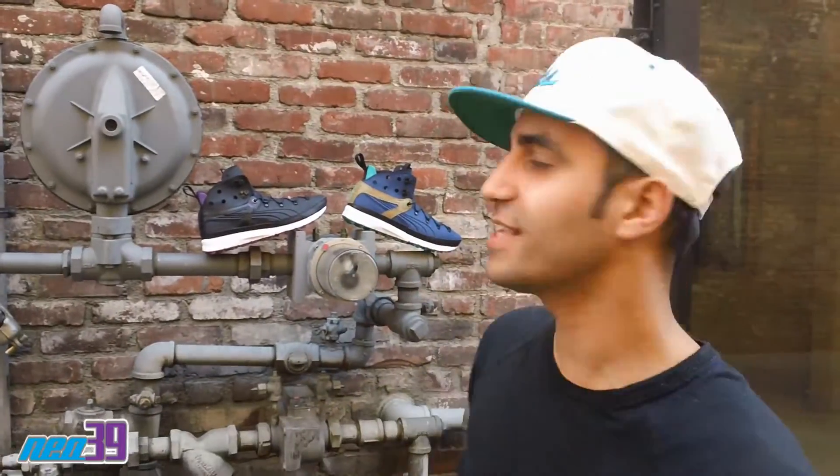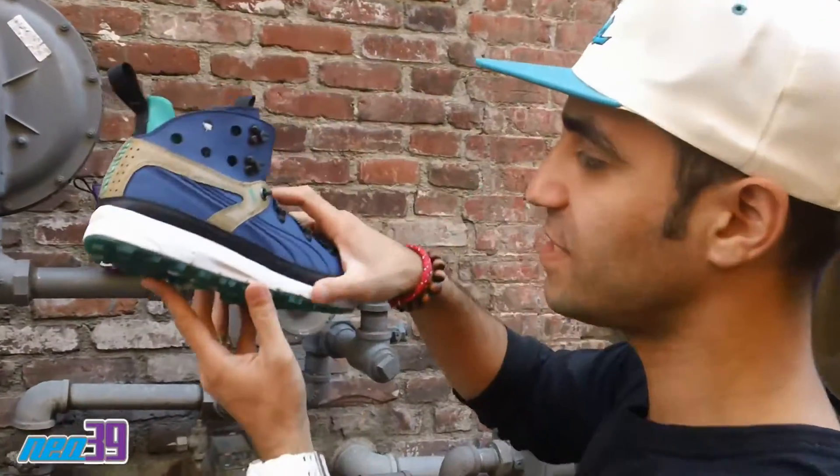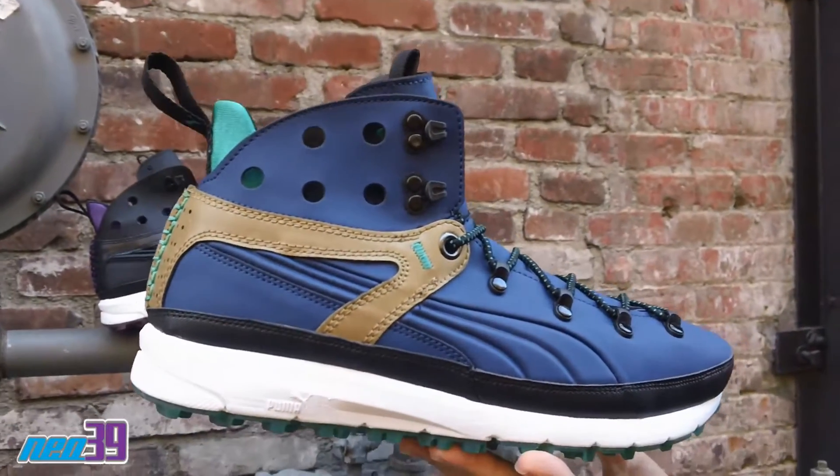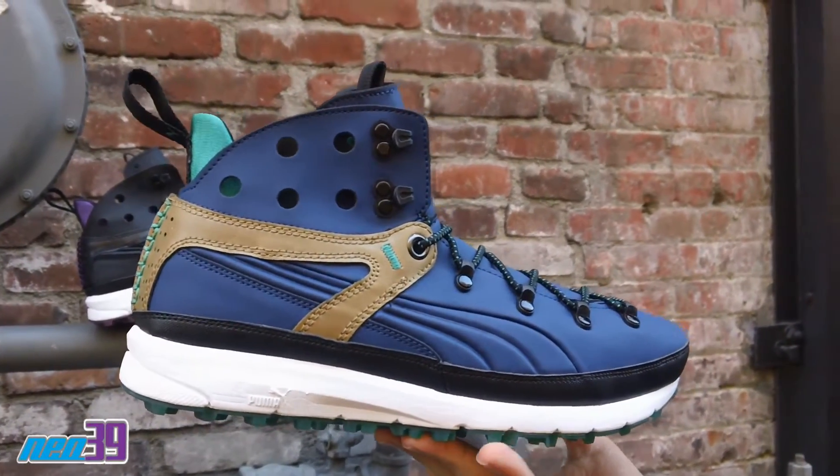Hey! This is Vicky from NEO 39. I'm out here today with the Puma Faas Terai Hiker. Check this out. This is dope indeed. Look what we got right here. This is Puma's take on a Euro hiker with a modern sporty aesthetic.